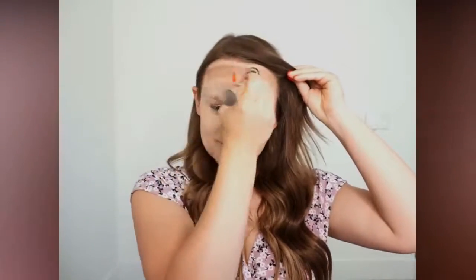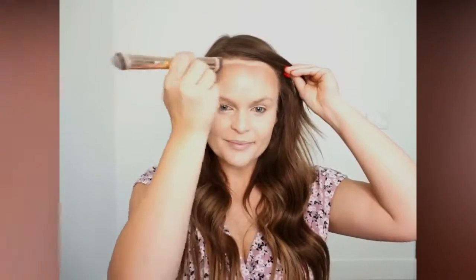Drastic difference, right? So highlighting and contouring is all about adding shadows and dimension into your face.